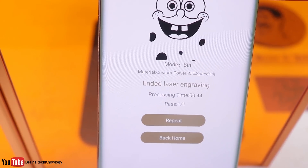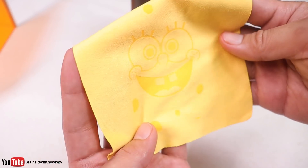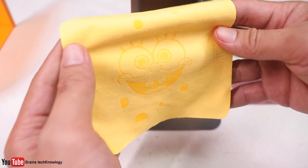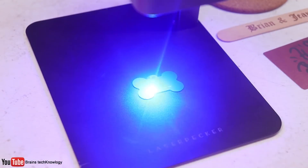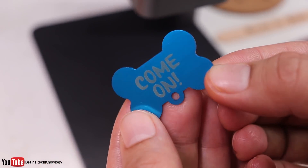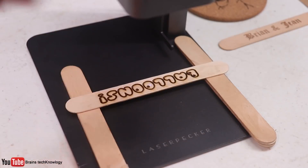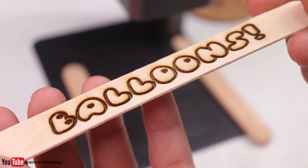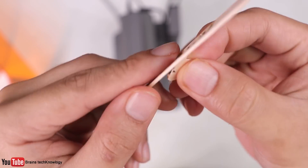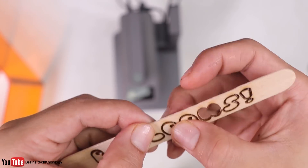On cloth, this one only took 44 seconds and the result looks really neat — that's a SpongeBob engraving. Then a metal dog tag — I adjusted the depth so the engravings are really deep and it looks really nice. By the way, the LaserPecker can also cut through wood, and I think it can cut up to 5mm thick wood, which is really cool.